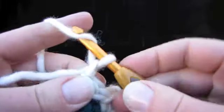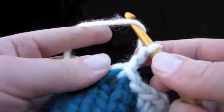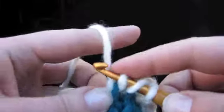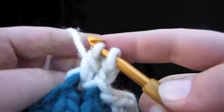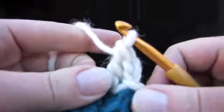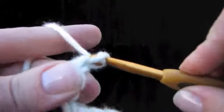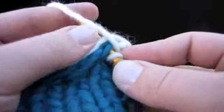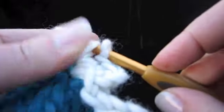Chain two. We're going to do a double crochet, which means we have to get a loop beforehand — then go into the stitch, pull up a loop, yarn over, pull the loop through the first two loops, and through the last two loops. Chain one, and a single crochet. Yarn over, pull a loop through; yarn over, pull that loop through the last two loops.